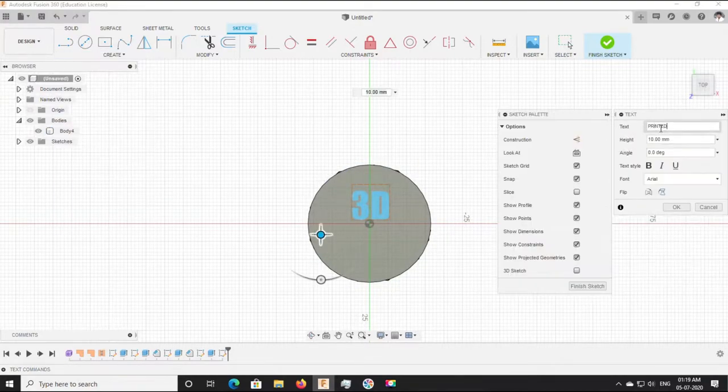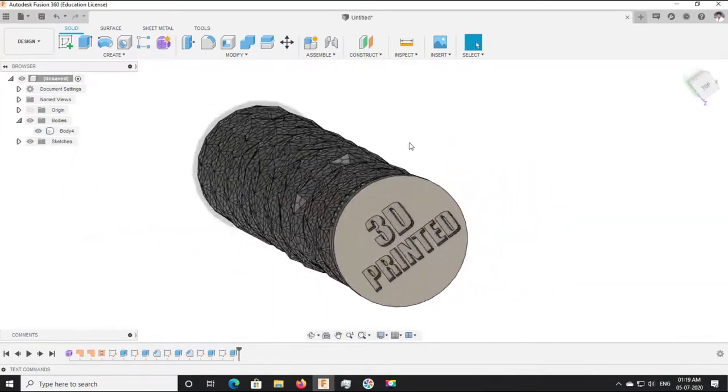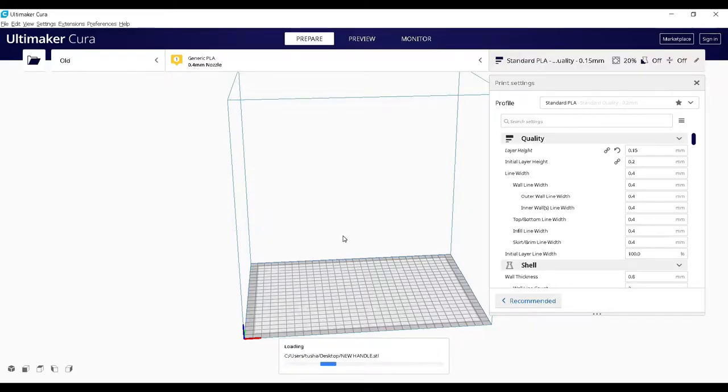The designing is complete and it looks great. Now we have to slice it — we are using a slicer called PrusaSlicer.